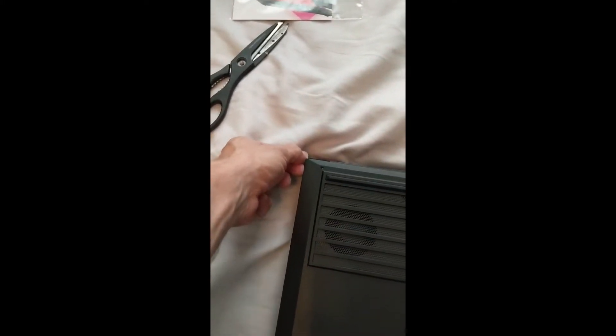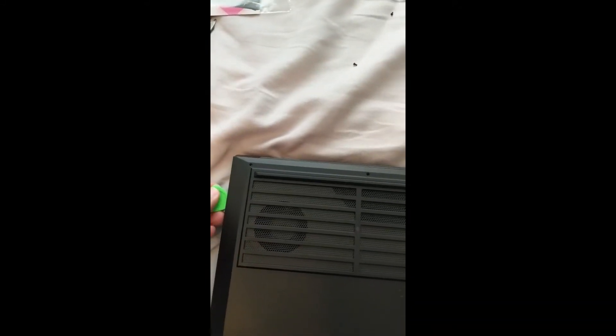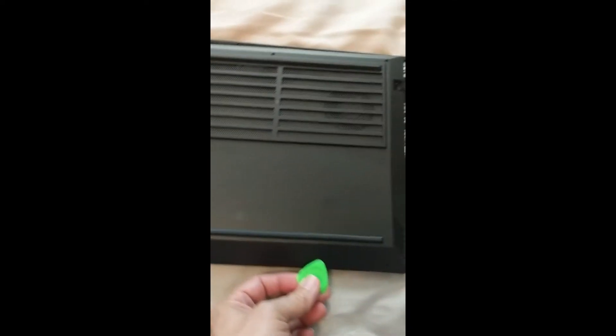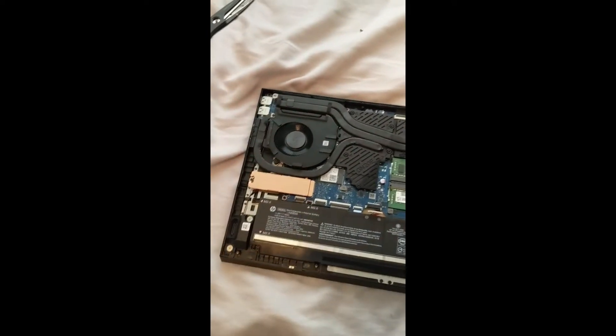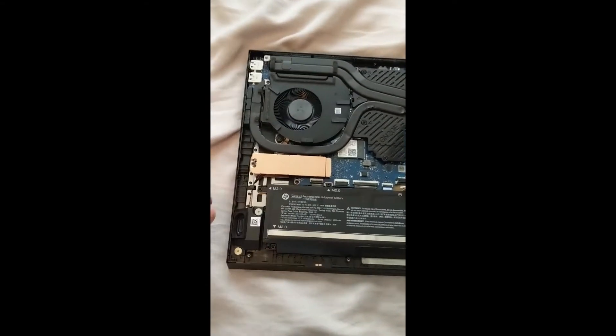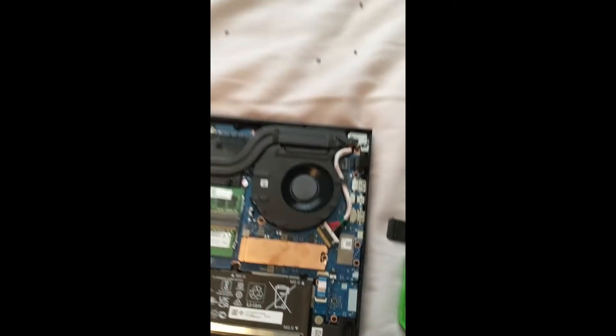There are eight screws total. This corner came up pretty easy, but then you take a little tool right here — you can use a credit card to pop it off. I had to go around this side and over to here. It didn't sound like it broke like other laptops; you won't hear a bad cracking sound. I took it really easy all the way through, and I don't see any broken parts.